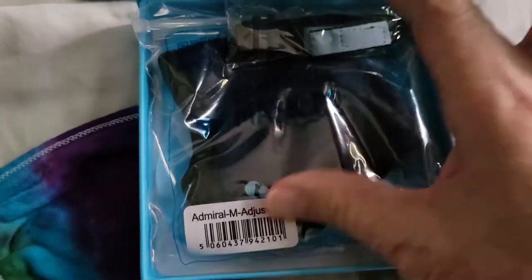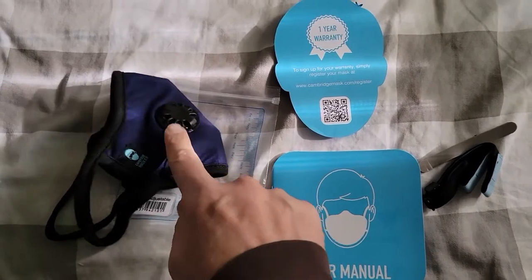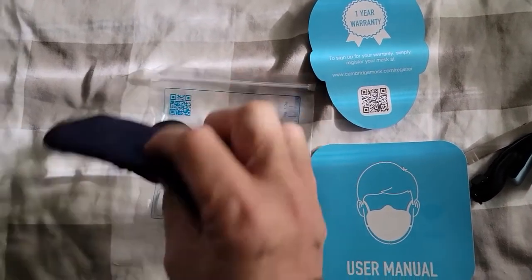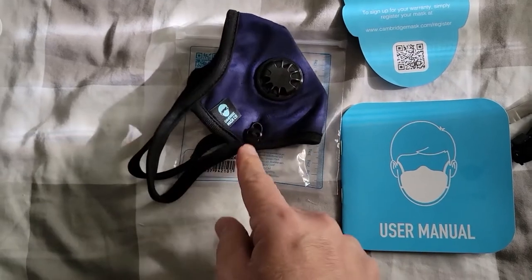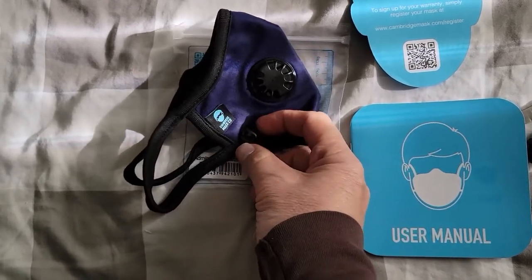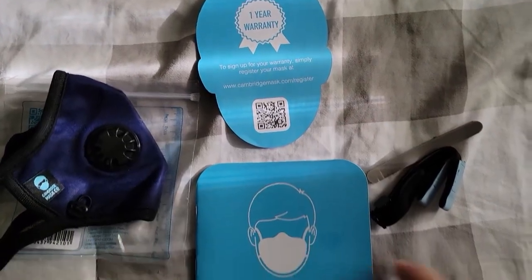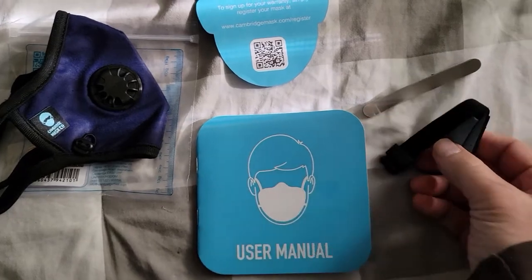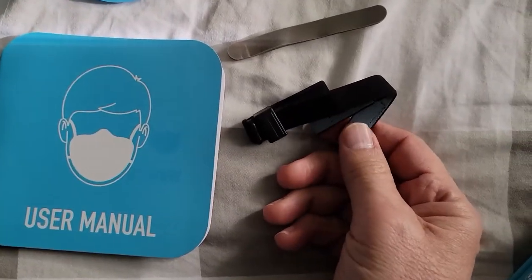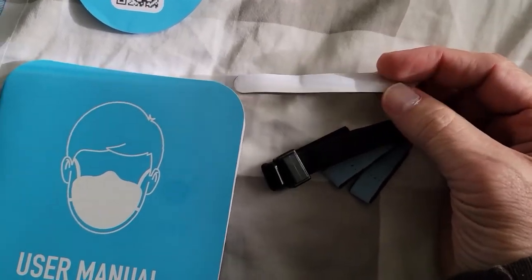Let's take this apart and see what we get. Unboxing reveals one mask, which has a vent on one side, ear loops, and some kind of strap. You get a one-year warranty, a multi-language manual, a head strap, and a foam nose seal.